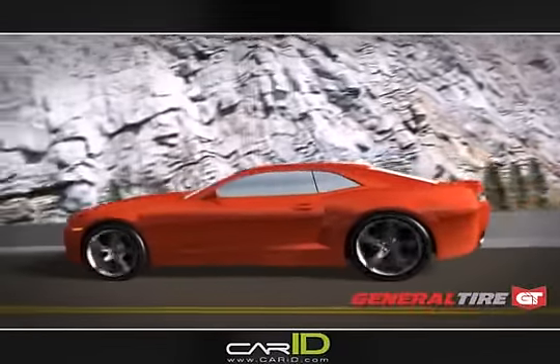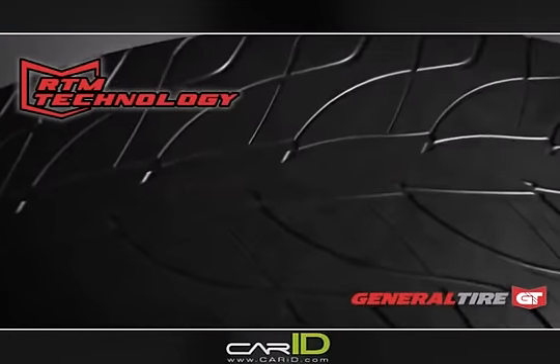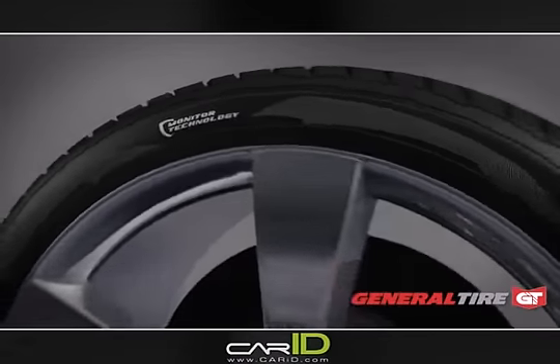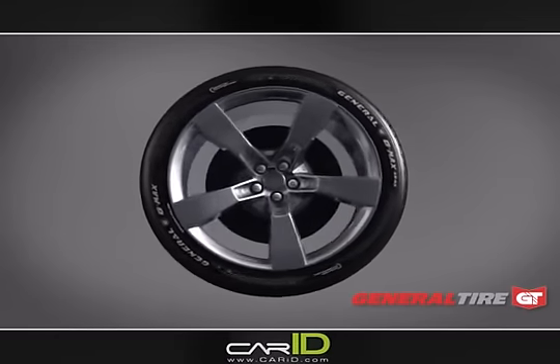The G-MAX AS03 provides many miles of balanced performance. As the tire reaches the end of its tread life, the replacement tire monitor letters wear, transforming into 'replace tire.' The G-MAX AS03 gives the vehicle owner the added measure of security by indicating the need to replace tires.